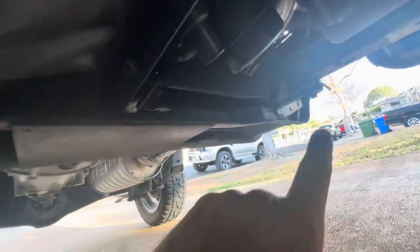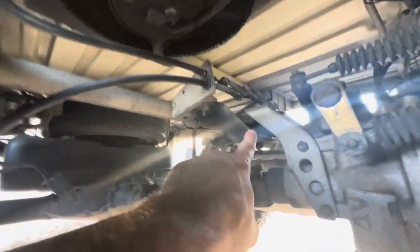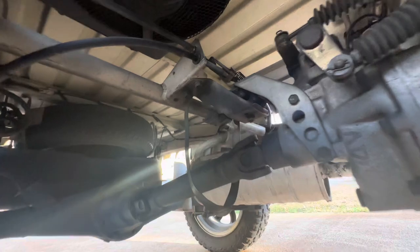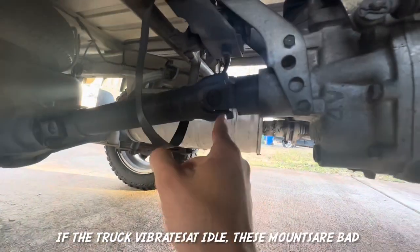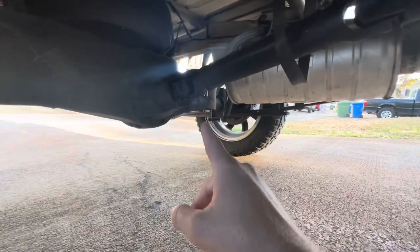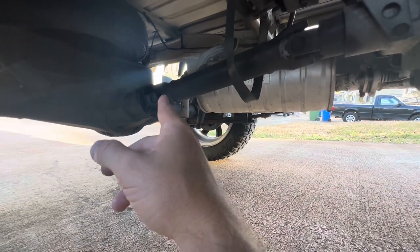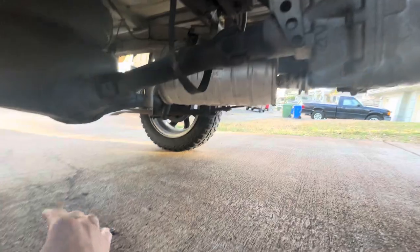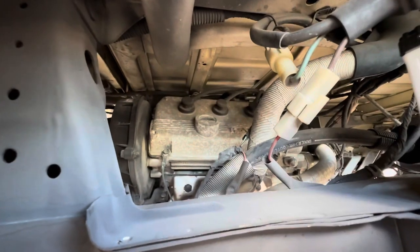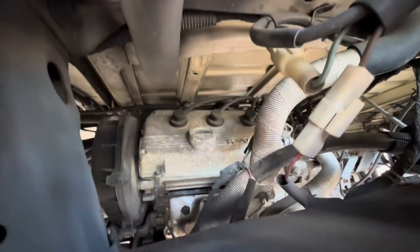You also want to check the engine mounts — on the passenger side there's one there, and there's a transmission mount on top of the transmission. Make sure they're not dried out and cracked. You can check your CV joints on your driveshaft — it's a tiny little driveshaft but it looks healthy. They do have grease fittings on them.